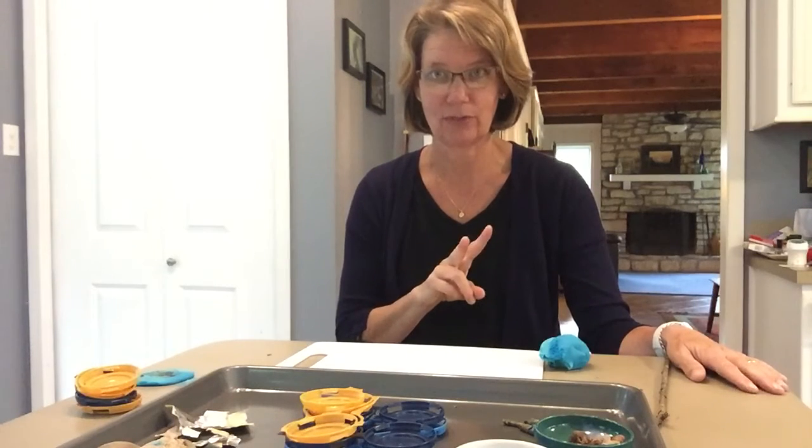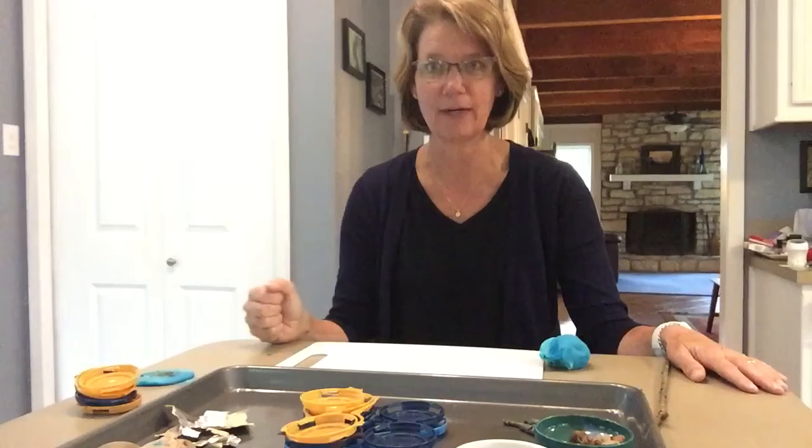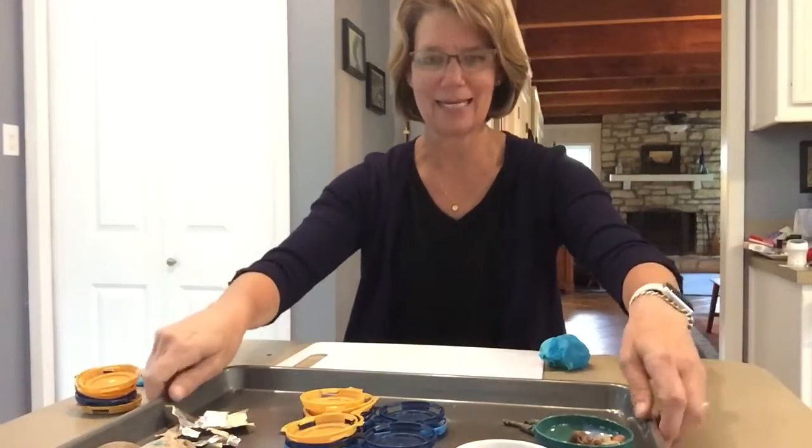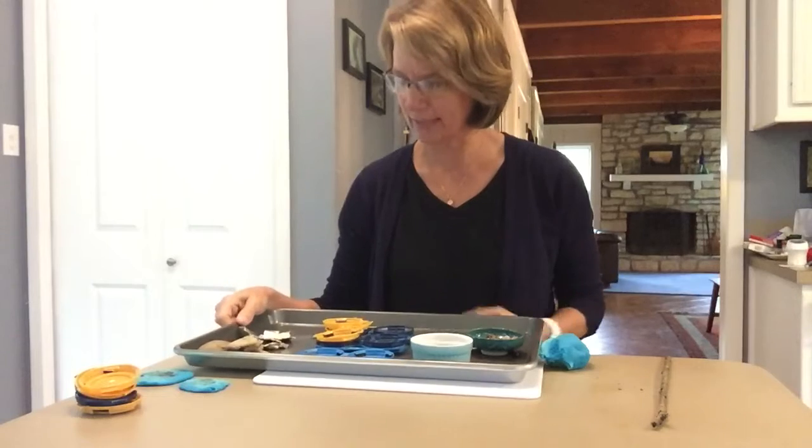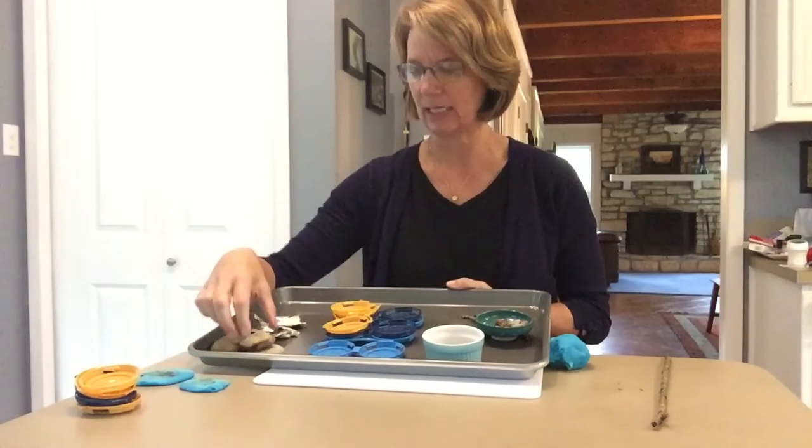The second thing you have to do is go find your stuff. We're going to make a nature tinker tray today. Go outside and find as many things as you can.